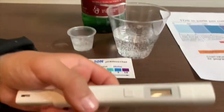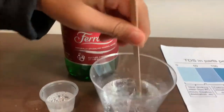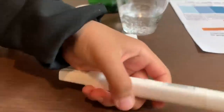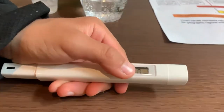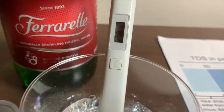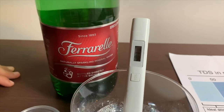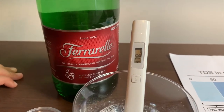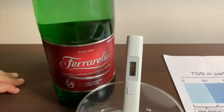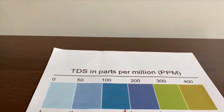If you want to buy this TDS tester, check the link down below. Let's test it a little so we'll get a better result. Turn on the TDS tester, make sure it says zero, and put it in — five hundred. Now it's four hundred. That is average tap water.